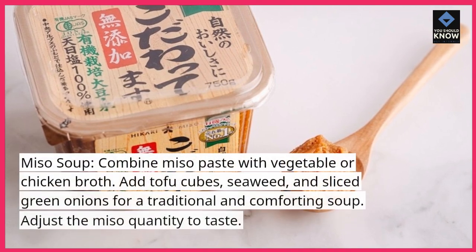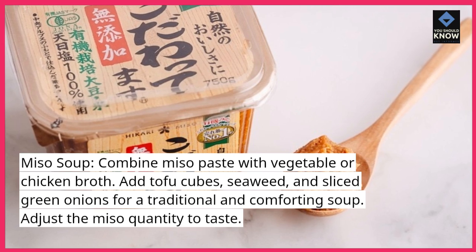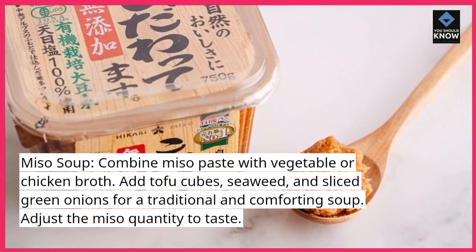Miso soup. Combine miso paste with vegetable or chicken broth. Add tofu cubes, seaweed, and sliced green onions for a traditional and comforting soup. Adjust the miso quantity to taste.